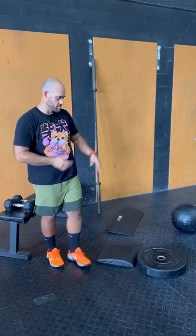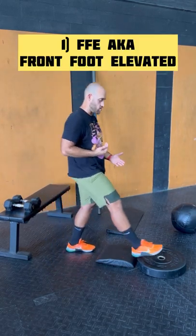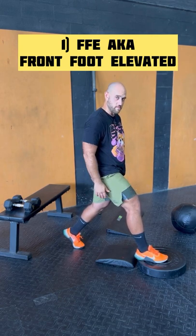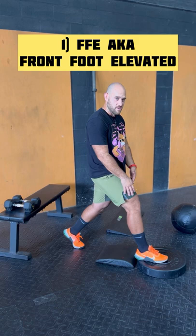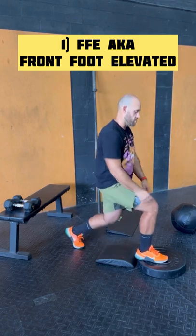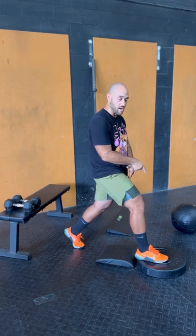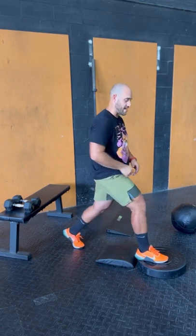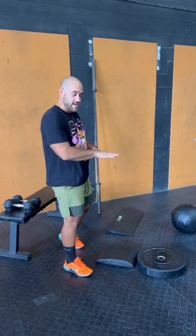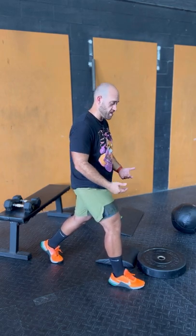The first one is front foot elevation, which is going to push me backwards. Front foot elevated deloads my front leg and loads me a little bit more in the back, so this would be like a 50/50 or a 40/60 split. This helps you learn how to put force into the ground with that front foot when you can't manage that much load on the leg yet.